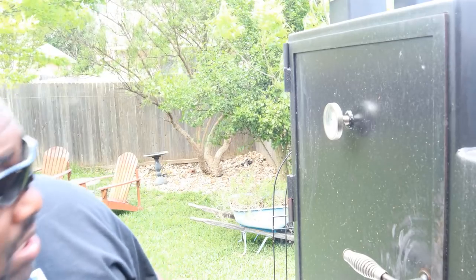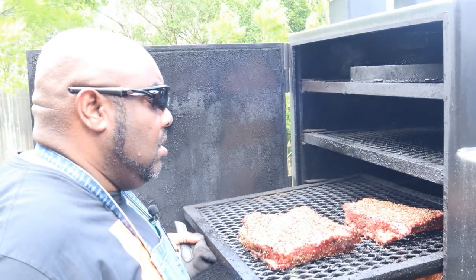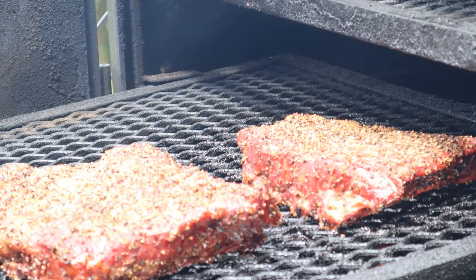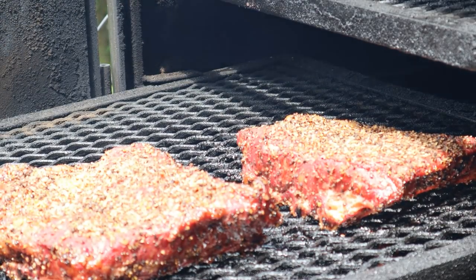All right, dog pound. We've been in this cook for a couple of hours, and this is about the time frame where I start to look at my ribs and pay attention to the color and see if I want to wrap them or not. Sometimes I'll smoke them the entire time — it just depends on the time I have. Let's take a look at these ribs and see what they're looking like. We still got a little ways to go — they're pinking up a bit and that pepper smells really good, but they're looking pretty decent. I'm going to just let them keep going.